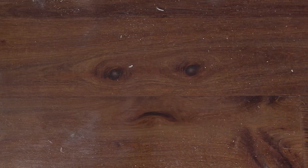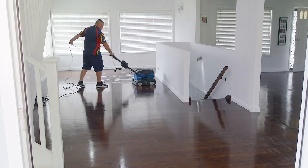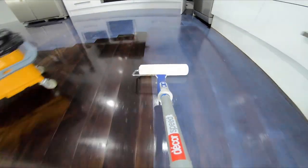So your timber floor's looking raw, scuffed, scraped and a little sore. Perhaps it's time for a little restore. Give your timber a shine, make it look just fine. Scuffs go away, no sanding anymore. Sealed and restored, for restored floors and more.